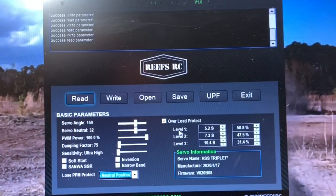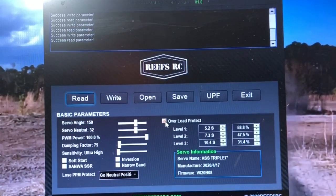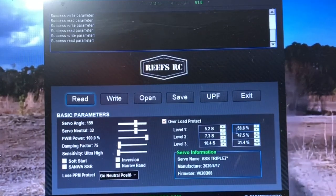And your Overload Protect right here — turn it on. At 5.2 seconds of stall, the Servo will drop to 58.8% power. At 7.3 seconds, it'll drop to 47.5% power. At 10.4 seconds, it'll drop to 31.4% power. This can help you save your Servo — it can save the board in case you happen to park your vehicle on an incline or pull it up to a rock and you're sitting there chatting with your buddies. That Servo is constantly working trying to hold those tires, and this could actually save your Servo from burning up. That's important right there.